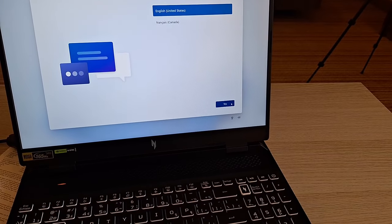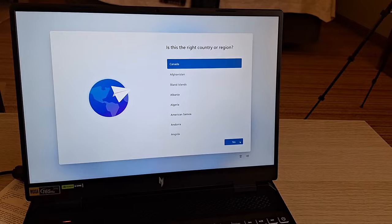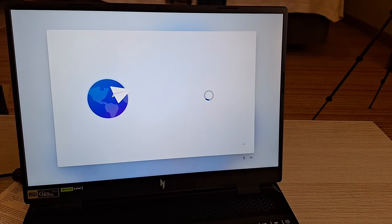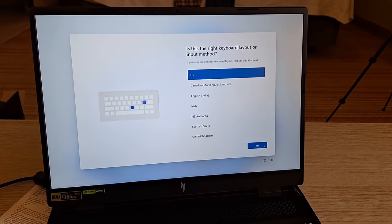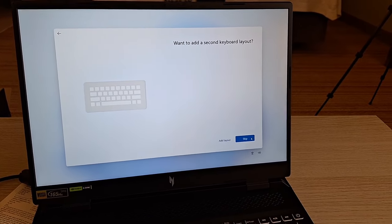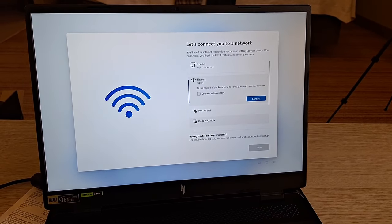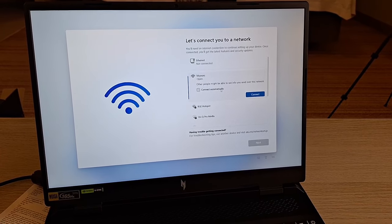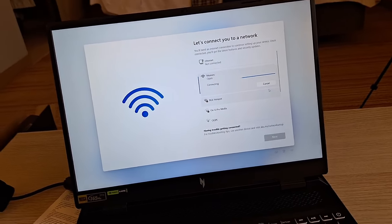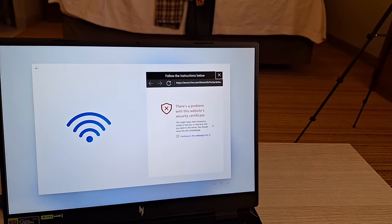Finally — Canada! I can choose this country. US is okay for later. For the first setup I need an internet connection, and now it will work. This is setup for Windows 11.